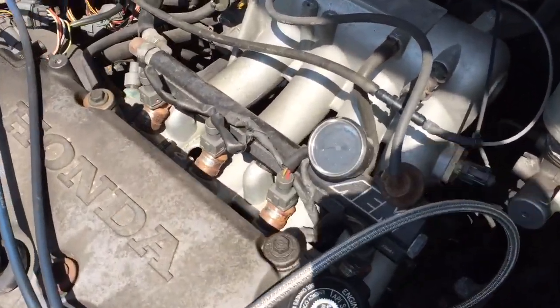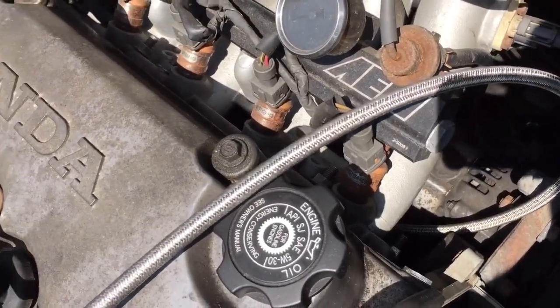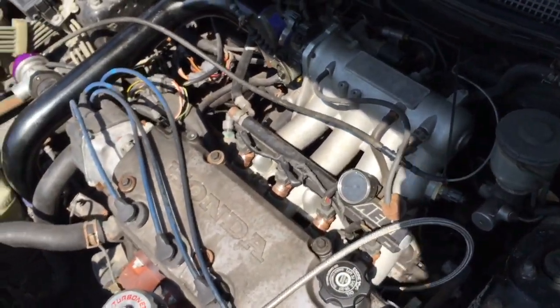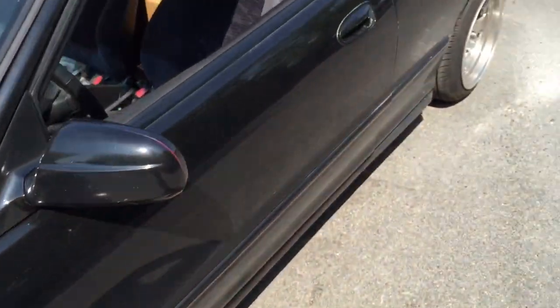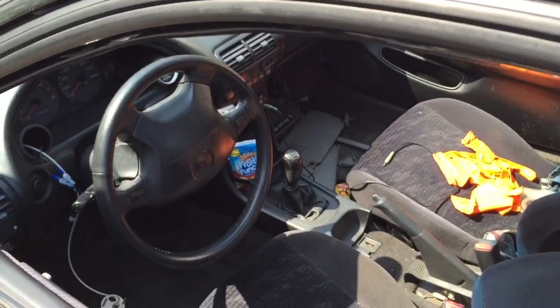Got an AEM fuel rail, Billet side-feed 440cc injectors, plug-and-play OBD1 setup, and it's got a Flashpro ECU.